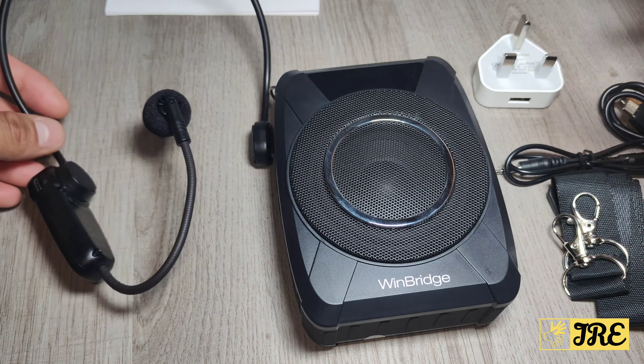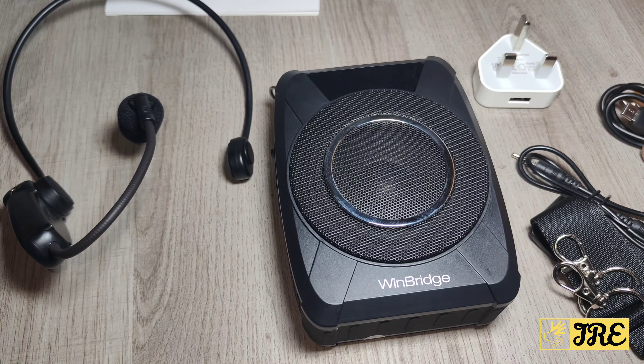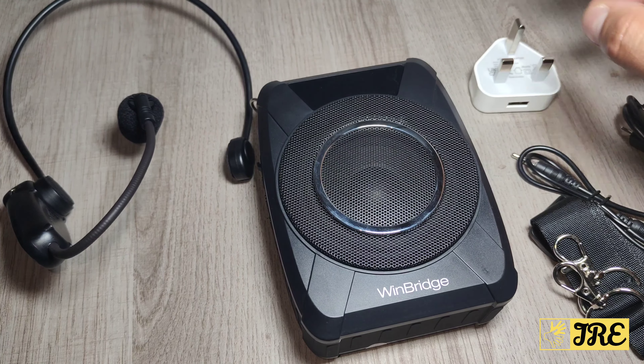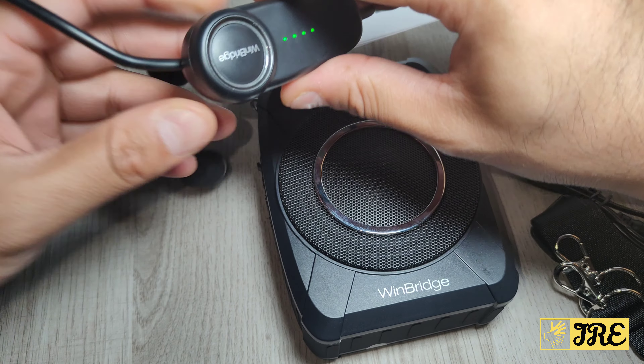Inside the box you'll get the lanyard, an aux cable, a USB Type-C charging cable, a mains plug, and a user manual. You also get the headset, which is detachable.